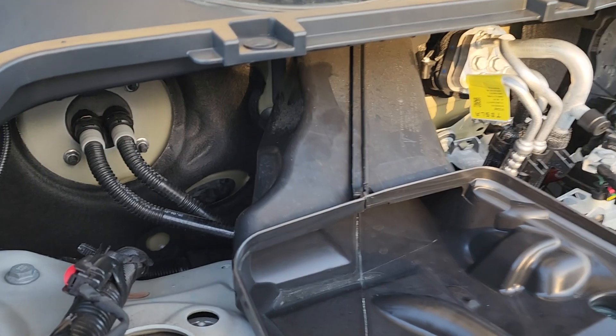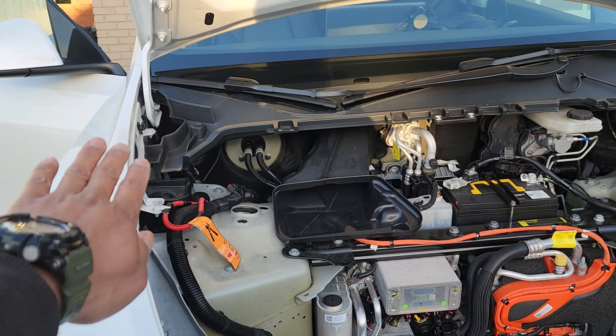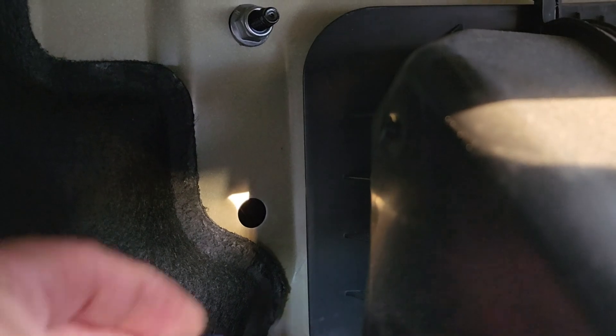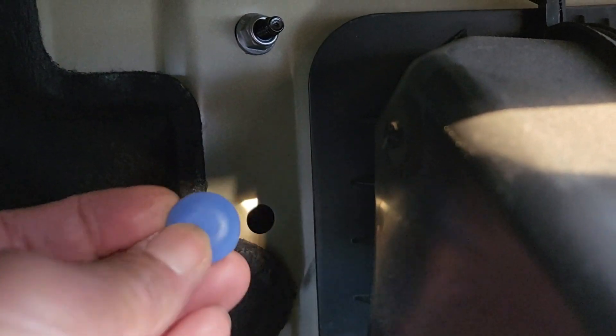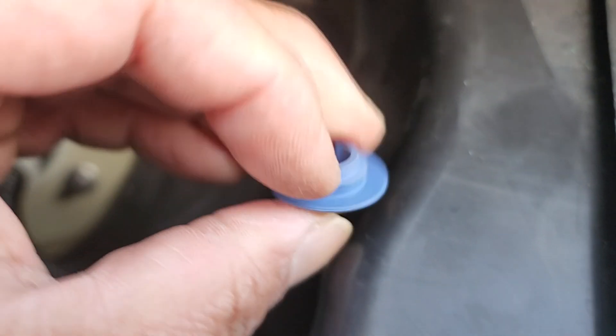Right to the left of the air duct is a blue plug — it's on the passenger side of the car. If you pop that out, you'll find that you can access your firewall right through that hole. Pop this blue plug off — it looks like that. Don't lose it. You can drill a hole through that and stick any wire you want through it.